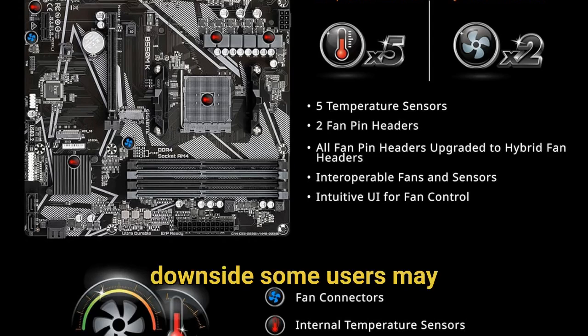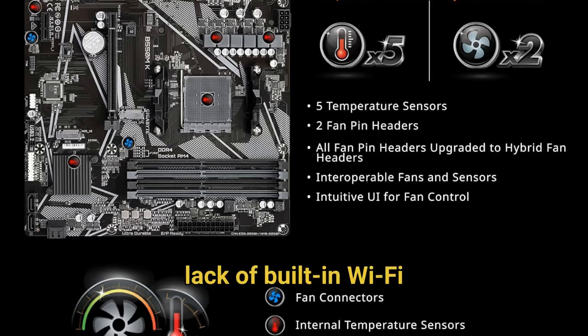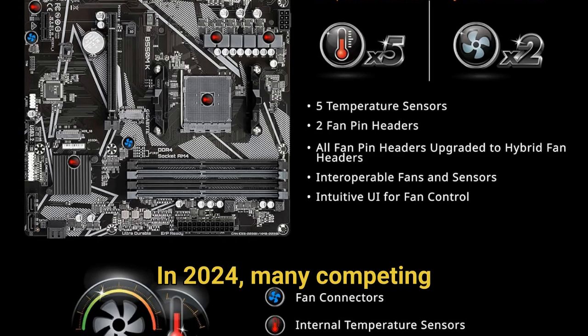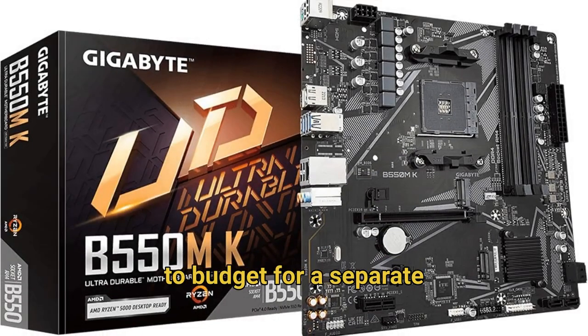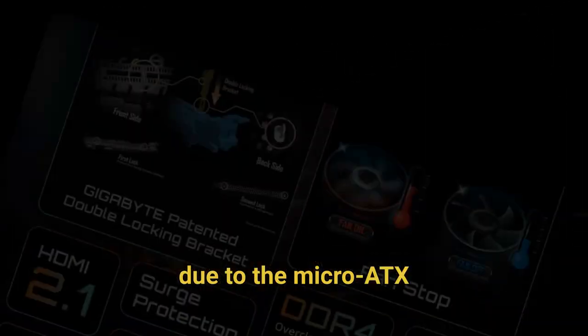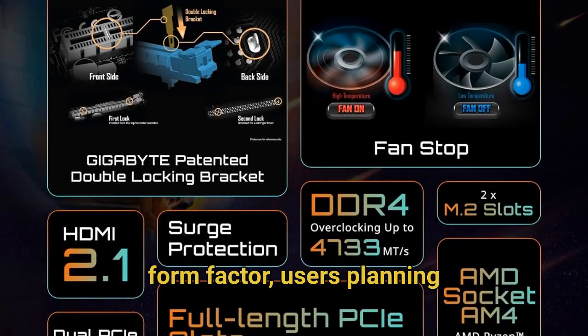However, one notable downside some users may find limiting is the lack of built-in Wi-Fi connectivity. In 2024, many competing boards in this price range include Wi-Fi 6 support, so you'll need to budget for a separate Wi-Fi adapter or use Ethernet exclusively. Additionally, with only one PCIe x16 slot and limited expansion options due to the micro ATX form factor, users planning extensive upgrades might feel constrained.